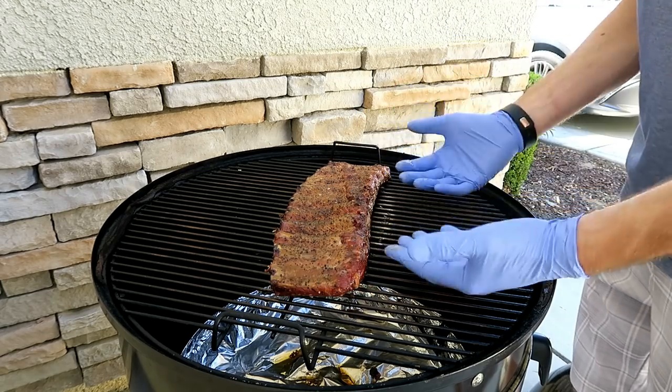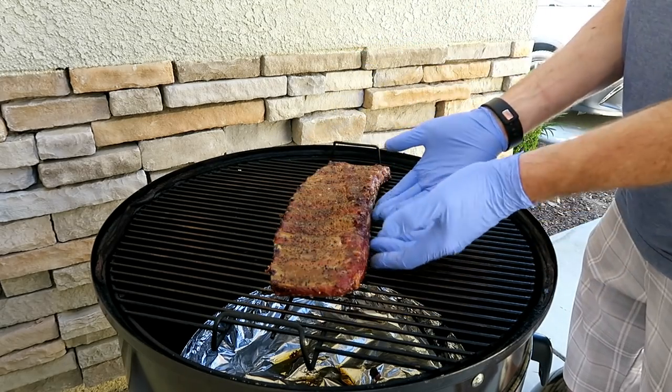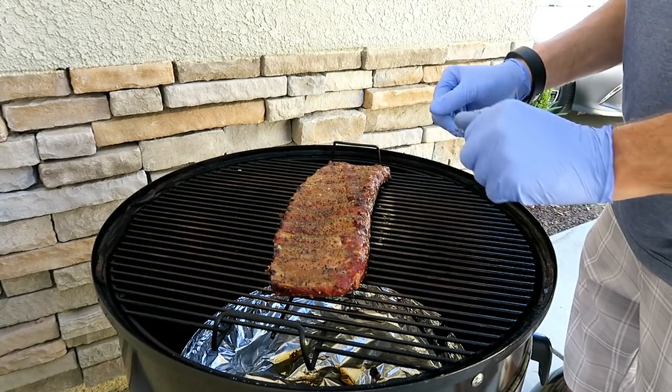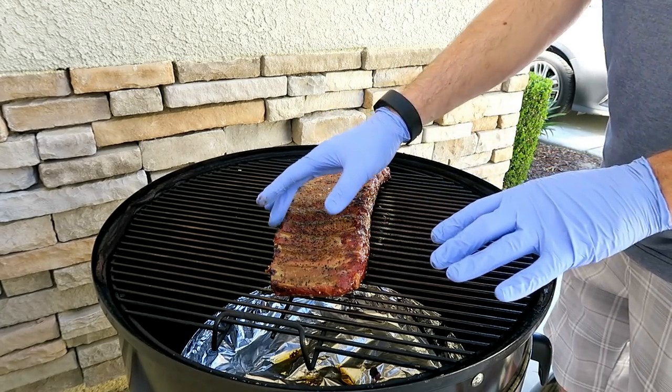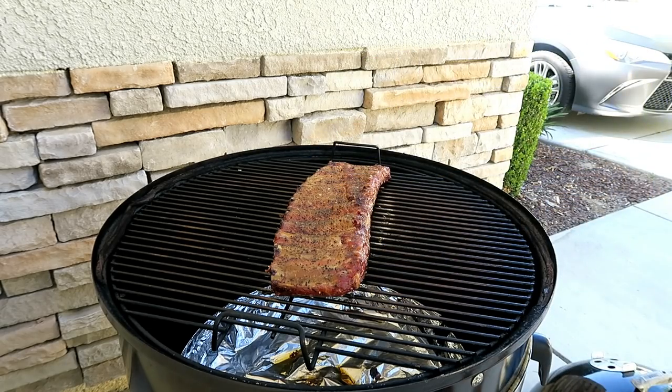Because our heat source is coming from the bottom, I want to flip these over and start rendering the fat off the top. The top has now been flipped over. I'm going to let these go for another 30 minutes like this, get some more pullback on these bones, and get some of that fat to render off the top.